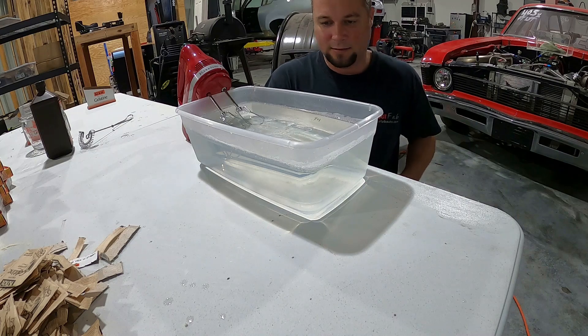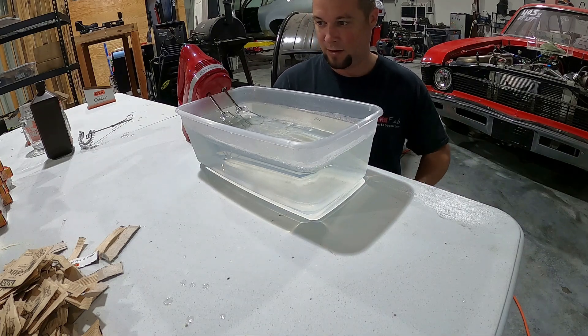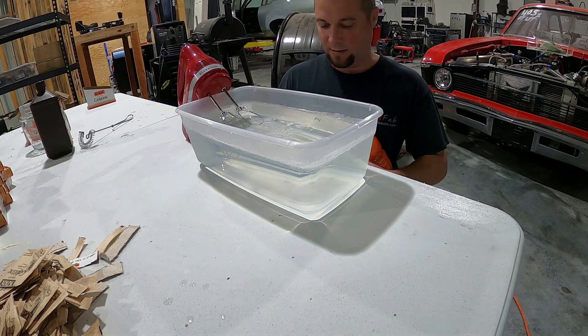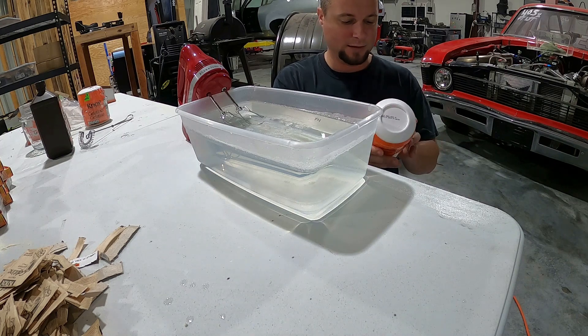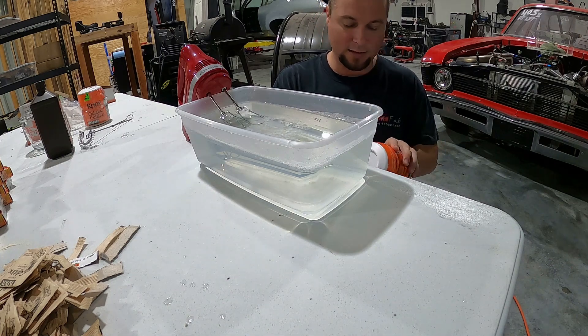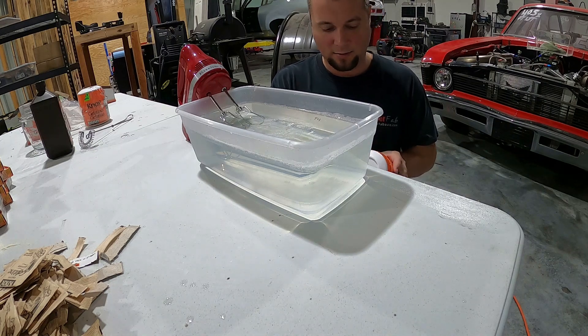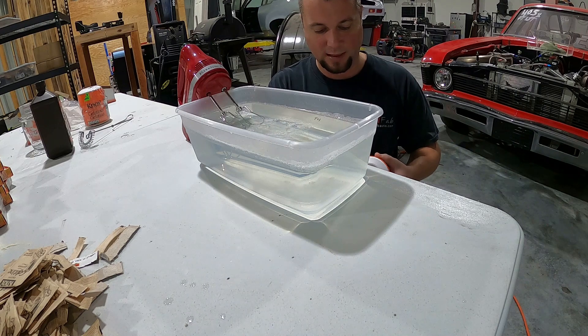This one I'm going to mix a little slower and try to be a little more patient, make not as much foam hopefully. We'll use this 16-ounce package, which will make this gallon, and hopefully it will be a little easier to pour and mix at the same time and I won't get the chunks that I had on the last one.